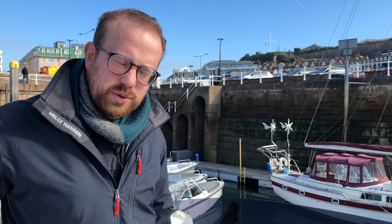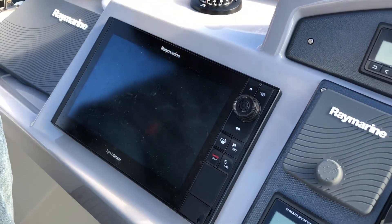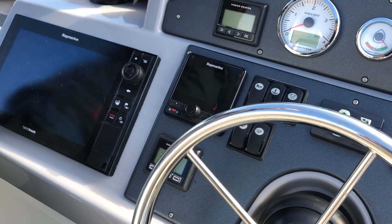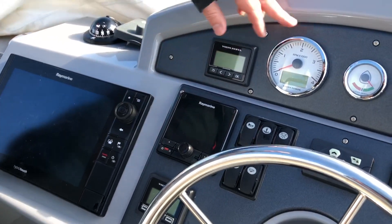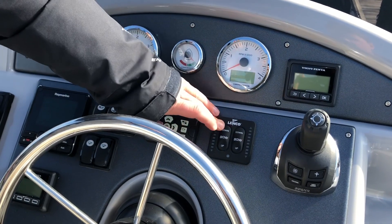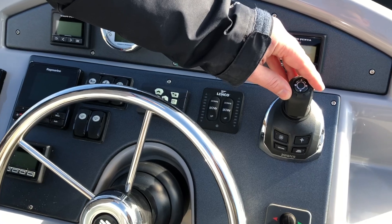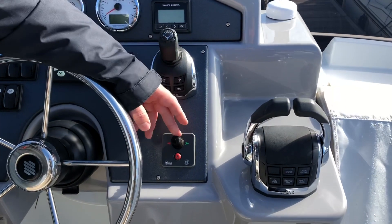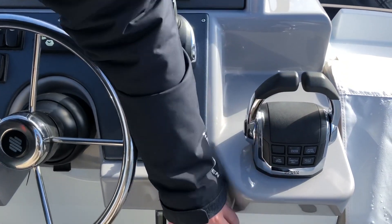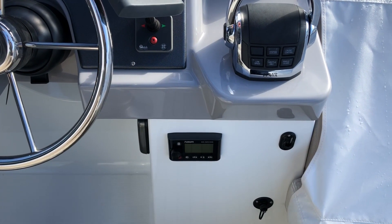Starting up on the flybridge on the Swift Trawler 50, we've got a repeated 12-inch multi-touch plotter and we've got a heading compass. We have an autopilot repeater, all your instruments for your engine controls, your searchlight and trim tabs, along with the IPS joystick for manoeuvring the boat in the marina, with a backup bow thruster and your main engine throttle controls. You've also got underneath the Fusion sound system controls which you can control from up here or down in the saloon.